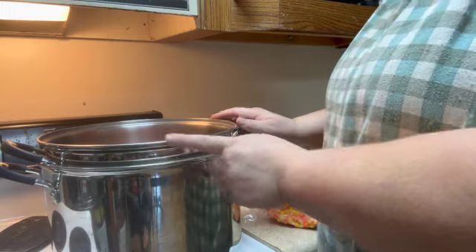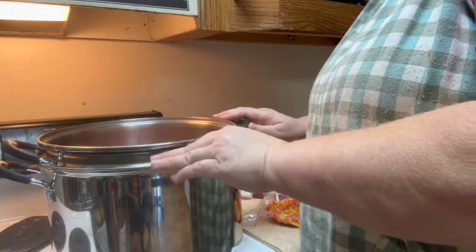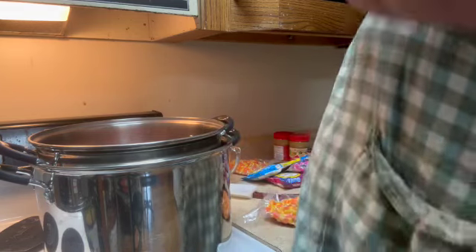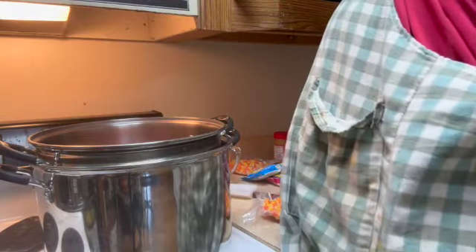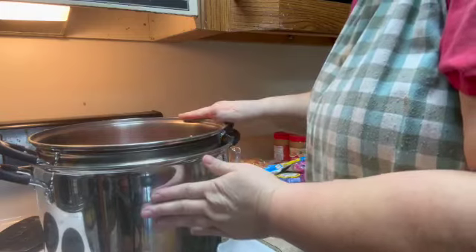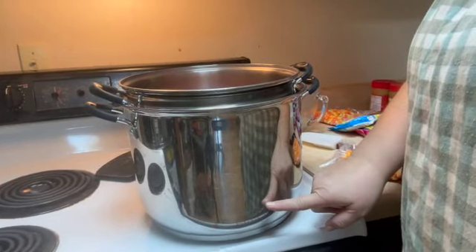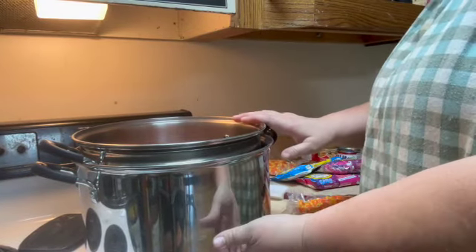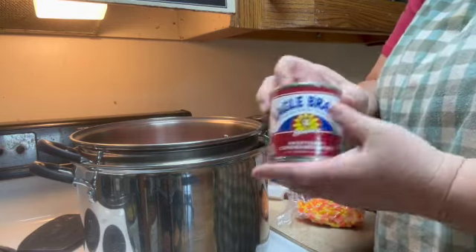I'm going to show you I have a double boiler system going on. I've read recipes where you can actually put this in the microwave, but because I have such a large amount I'm going to put it on the stove. I'm going to do a makeshift one where I have a larger pot with water down below and then a smaller pot inside. I've already got the water warming up and I put my corn in there.